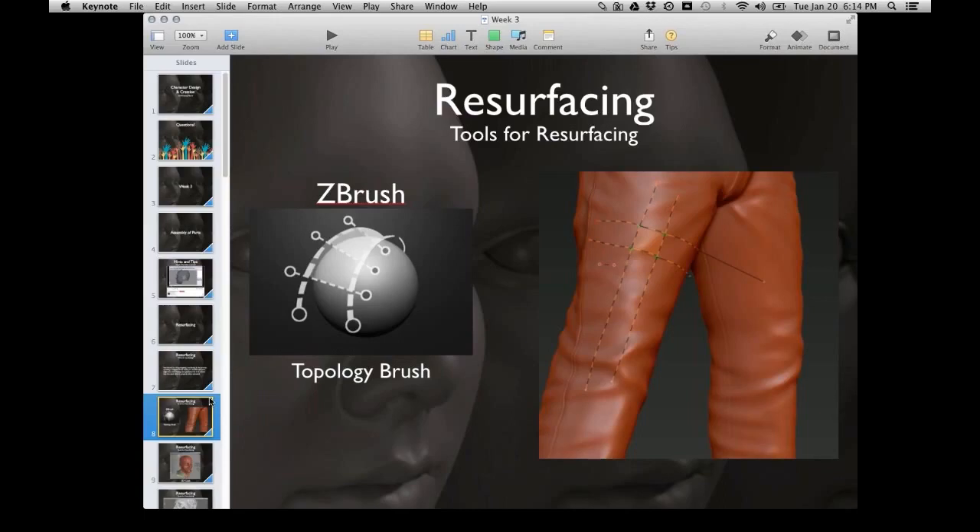Let's talk about tools we can use for resurfacing. The first is ZBrush. There's a topology brush inside ZBrush where you paint the edges, and when ZBrush sees four corners it creates a face. Some people prefer it. It's just another tool in the bag. They also have automatic resurfacing called ZRemesher — it sort of works, but you can always tell when it's been used because it places star junctions and weird box junctions in places where they probably shouldn't be.